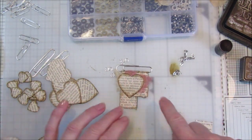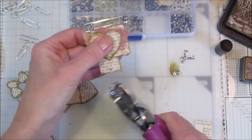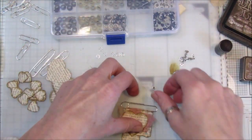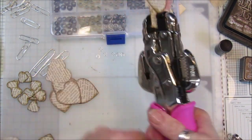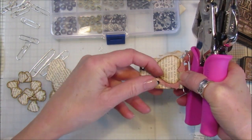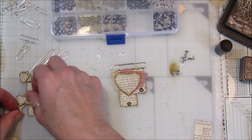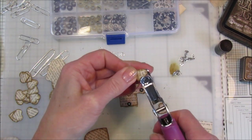Now I'm going to pop a little hole here and a little hole there to hang little bits of heart on. I've only got tiny little black eyelets so I'll use those — pop that in there, take my little copper dial and pop that in, pop that on top. There we go — those are your two little holes to hang your little heart dangles on. I'm going to take two little hearts with inked edges and pop a little hole in each.